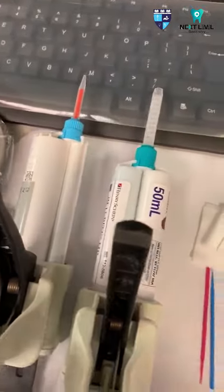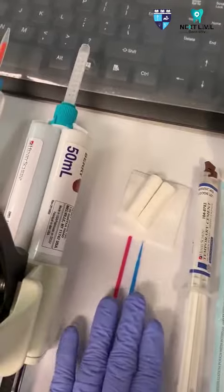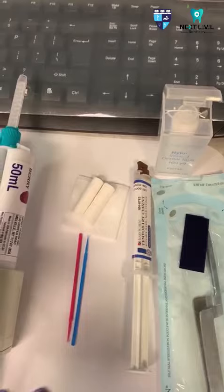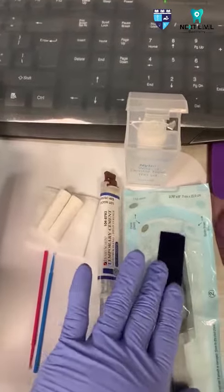Once everything is okay, we're going to be cementing it, clean the area with the micro brush tip and the floss. Before you dismiss the patient, don't forget to give postoperative instructions.